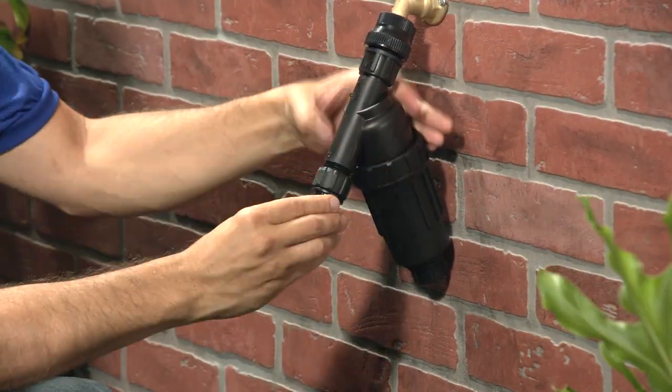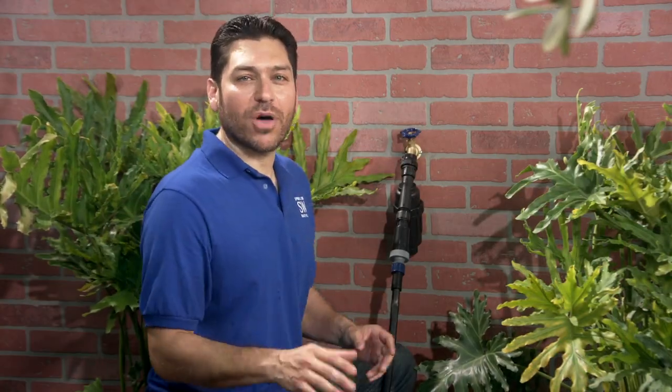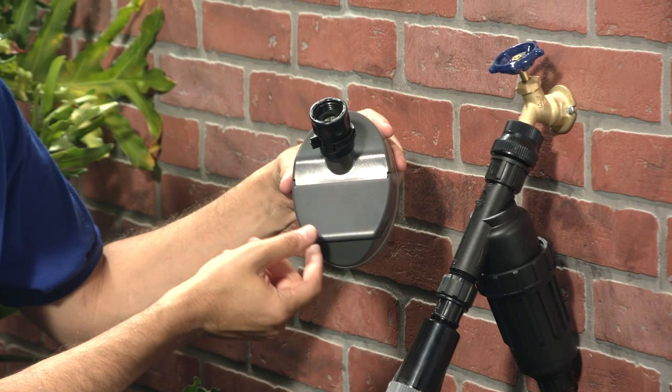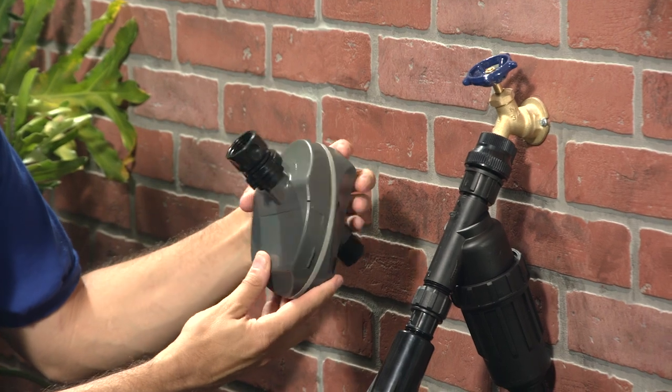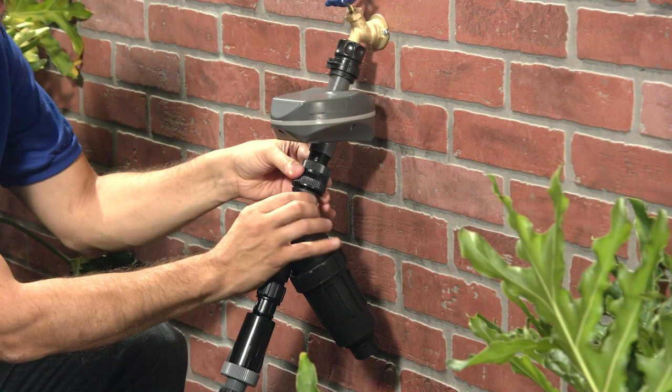You'll place it in line between the backflow preventer and the pressure regulator. And now let's add a timer to all this. Since I started using a timer on my drip system, I'll never go back — it's way too cheap and convenient to pass up. The one I've got here is battery operated. It has a seven-day watering calendar with up to four start times per day. You install this device right onto your hose bib in line before everything else.